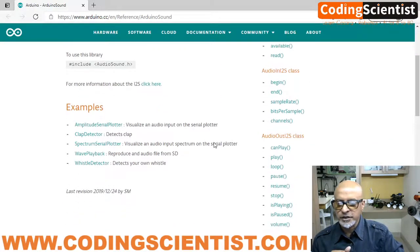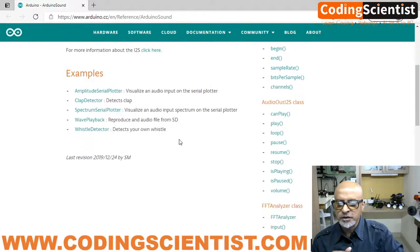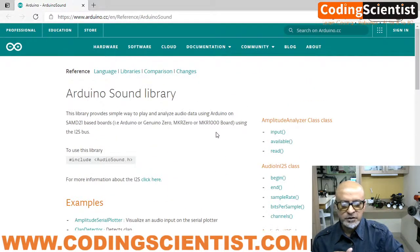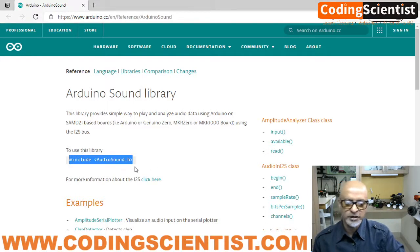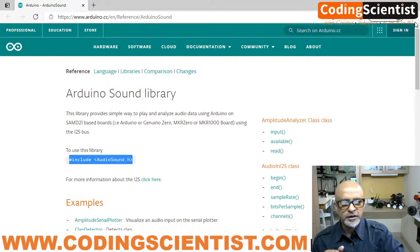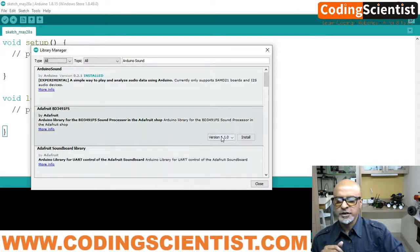If you click 'More Info' you can see a ton of information. There are inbuilt example sketches including a clap detector, spectrum analyzer, and serial visual detector. The library header is included as '#include ArduinoSound' — the same concept as Python's import statement, but in C++ for Arduino we use '#include'. To install, select the latest version — 0.2.1 — click Install, and at the bottom you can see it installs successfully.